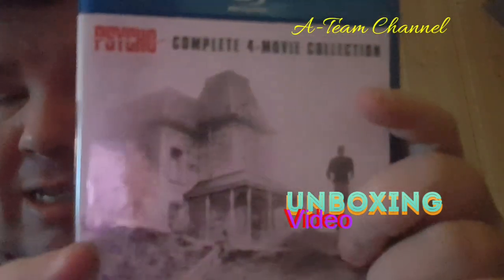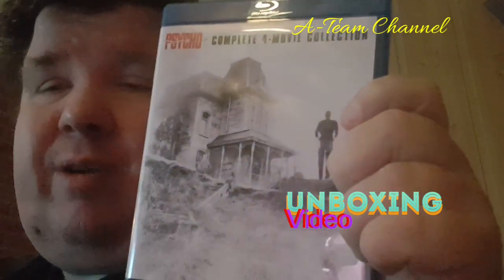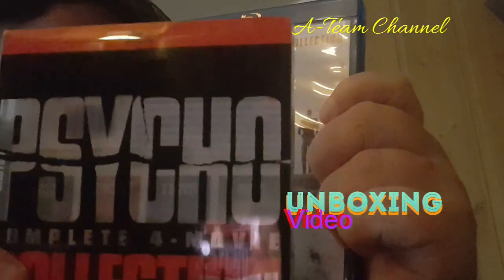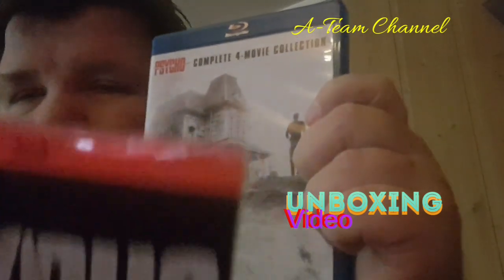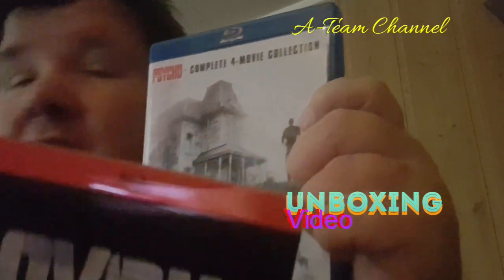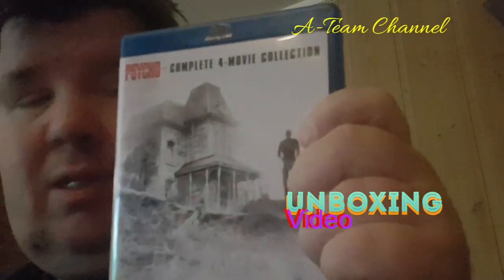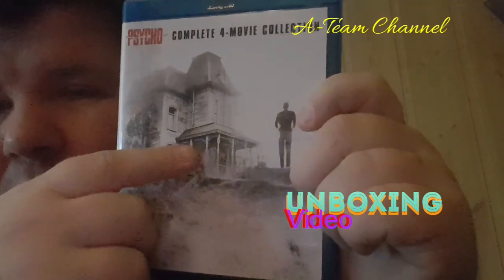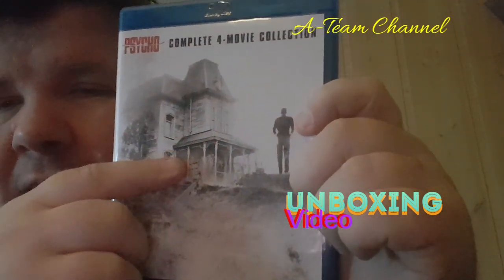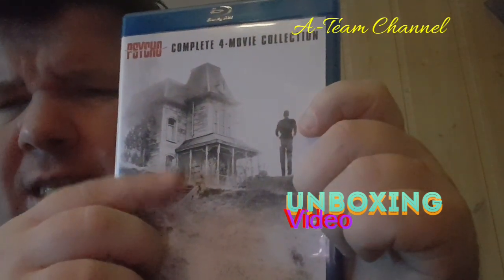This is the front of the Blu-ray. We removed the slip cover. So this is the front — it's the house that you see in all of the Psycho movies.